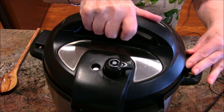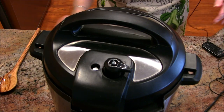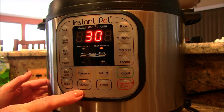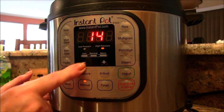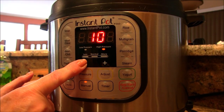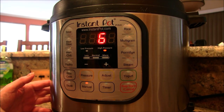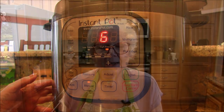Now I'm going to set it on sealing — we don't want it on vent. I've turned on my manual and I'm going to bring it down to six minutes. After that six minutes, I'm going to let it do a natural release for about ten minutes, and then I'll do a quick release on it. We will open the pot and we will go forward. We're back and it has done cooking. You can quick release after ten minutes once your cooking time is over.